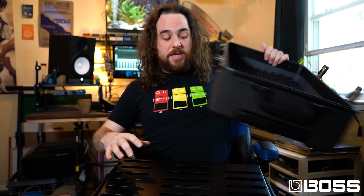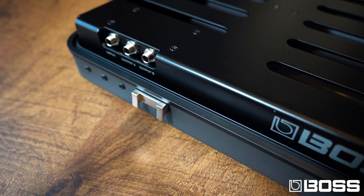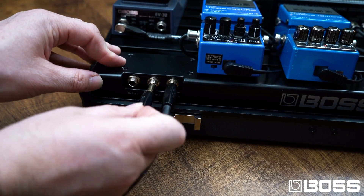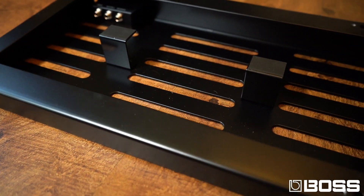Any of the pedal settings that are inside the board actually end up staying that way, which is really nice. The other cool thing is that it also has this three-space junction box, so you can plug in stereo effects or an effects loop. Also a very solid metal chassis on the pedal board.